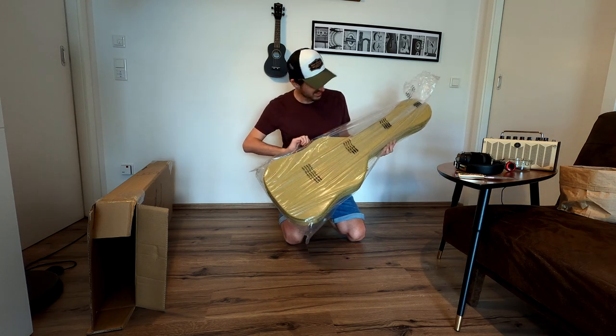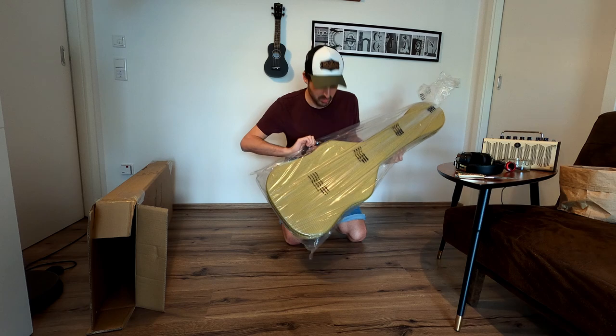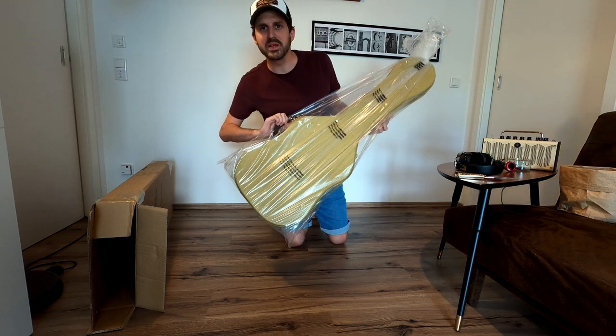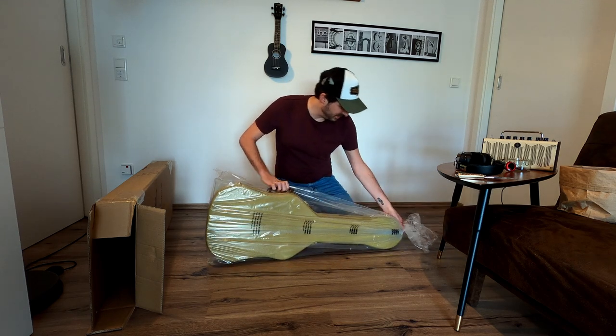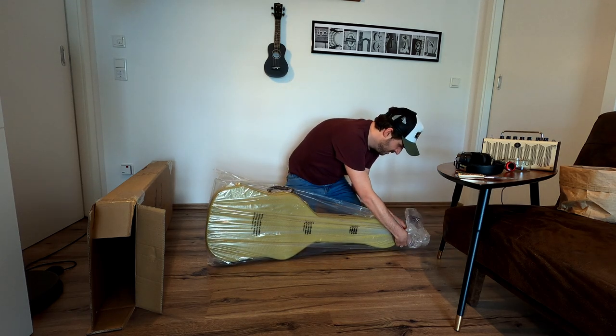There it is. That's my new tweed-style case for my Tele. Let's get this open.